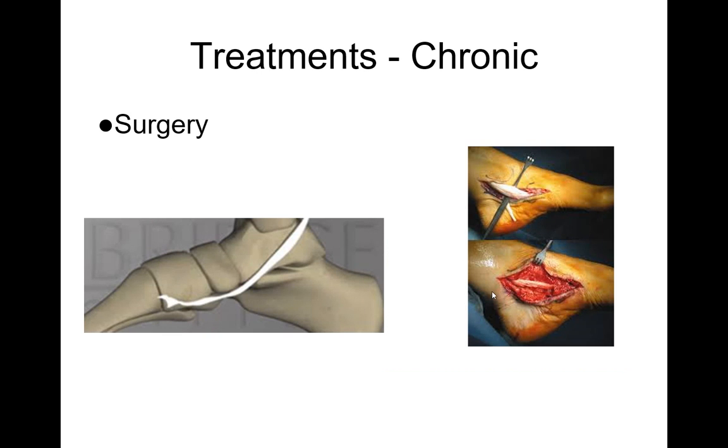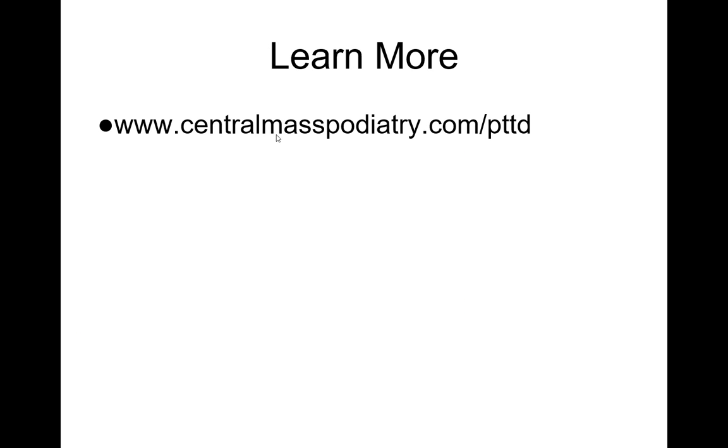Surgery is another option — to repair the posterior tibial tendon if that's the problem. A different type of foot reconstruction may be needed if it's a more chronic issue or not getting better. That's certainly where you'll want to see a doctor. I hope you found this helpful. If you want to learn more, you can go to centralmasspodiatry.com for more information, videos, and handouts on this condition.